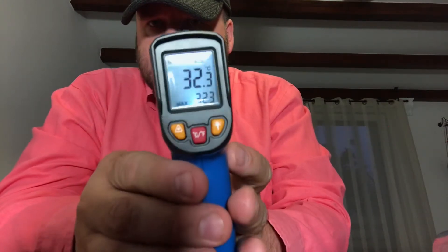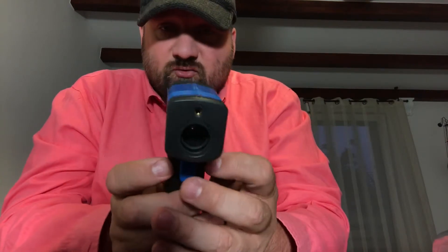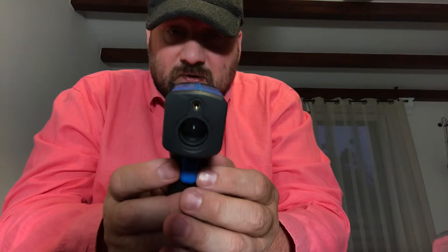32.3 degrees centigrade. So it's not 36.6 as usual for a healthy adult — of course that's the surface of the palm of a hand, not your armpit. So I guess it should be okay. And let's see the analog one for comparison.